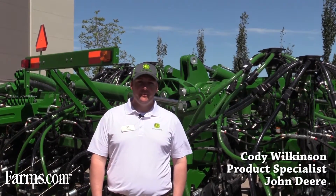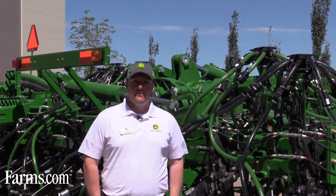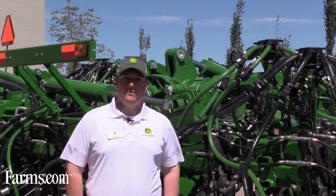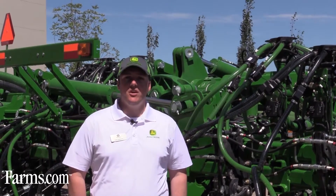Cody Wilkinson, product specialist with John Deere. I'm happy to talk to you today about the 76-foot 1870 from John Deere. This really builds on a lot of the experience we've had over the last few years with the 40 and the 56-foot, but from the ground up this is 100% John Deere engineered.